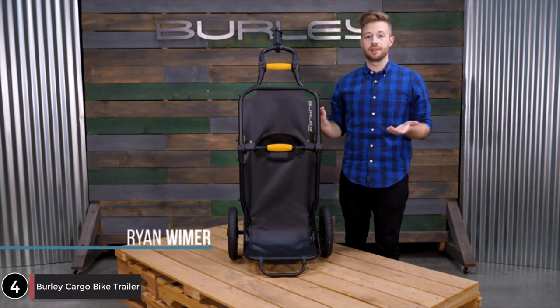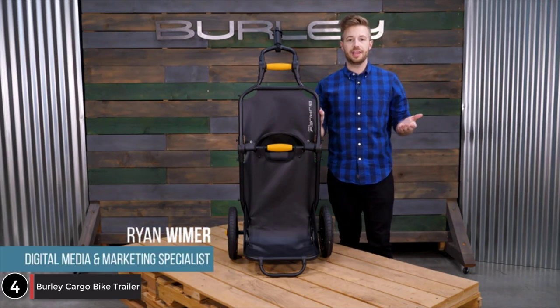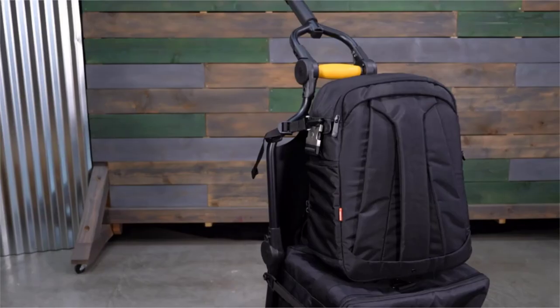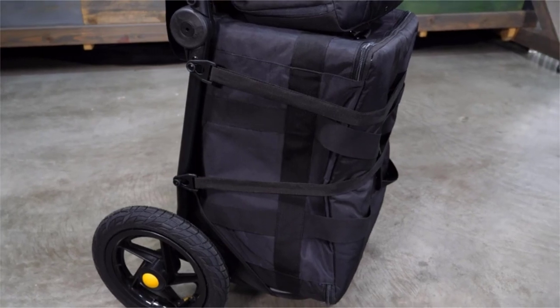Welcome. This is the Travoy, Burley's cargo bike trailer for everyday community essentials, or bikeshare riding. The Travoy comes ready to bike and can haul up to 60 pounds — 20 pounds on the upper shelf and 40 pounds on the lower shelf.